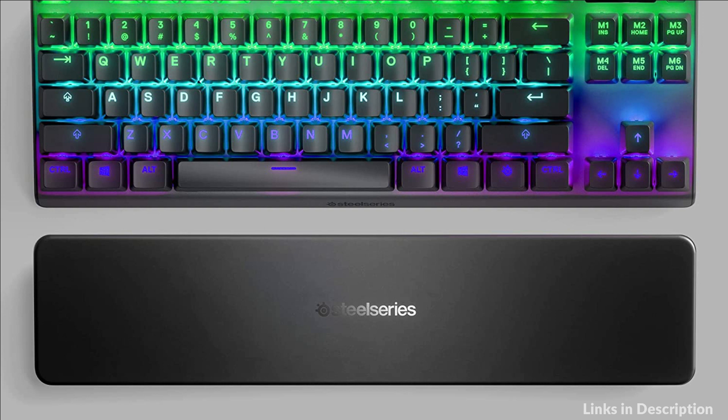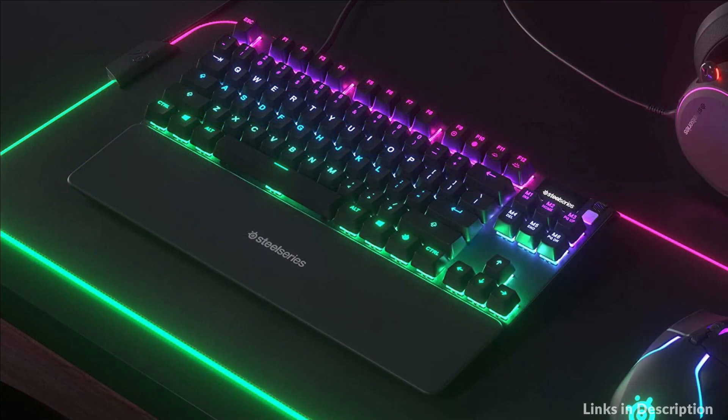So these are some of the best brown switches mechanical keyboards to buy in 2023. If you enjoyed our video, leave a like and subscribe to my channel for future updates.